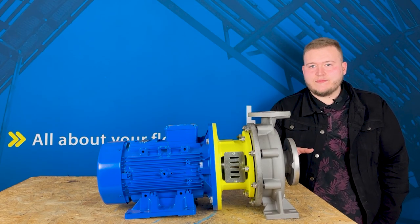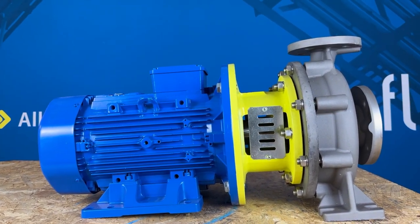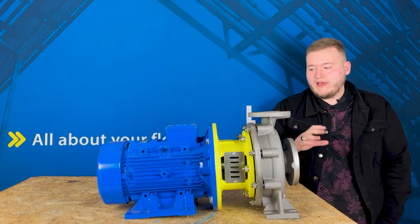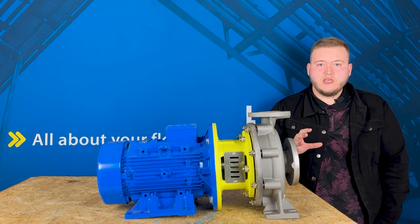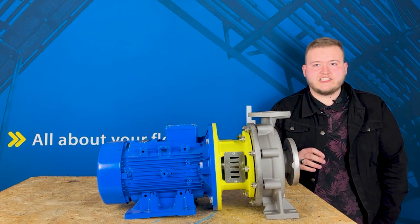This range is available from DN32 all the way up to DN150 flanges. They can manage flow rates up to 600 metres cubed an hour and can also handle pressures or discharge heads up to 100 metres.